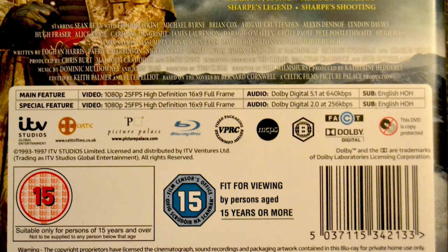It's got English subtitles and 5.1 Dolby audio at 640 kilobits per second at 25 frames per second. ITV are very exact on those specs. And there are special features too.